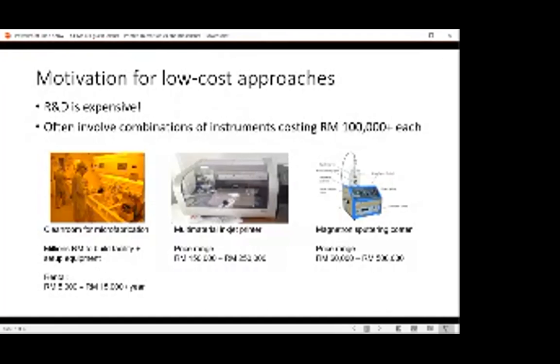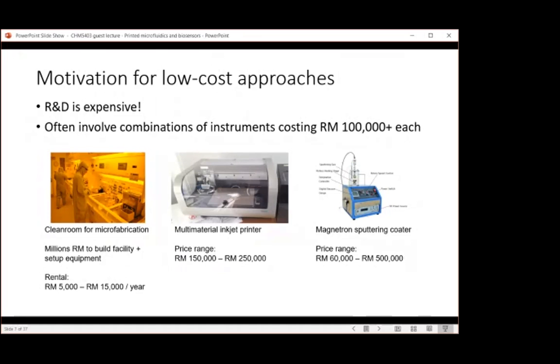There's the option of using a multi-material inkjet printer, in the price range of $100k — also fairly expensive. It's an advanced printer: while our home printers print ink, multi-material inkjet printers can print metals and even cells, so it's very versatile but costly. Next is the magnetron sputter coater. Most people who have done scanning electron microscopy would be familiar with a sputter coater. The smaller ones are around $60k, with more advanced and larger devices going much more expensive.